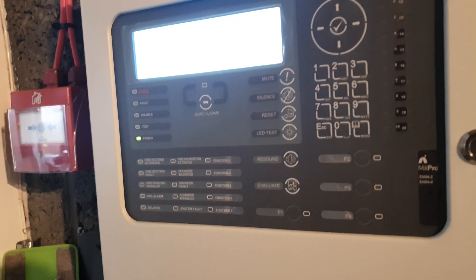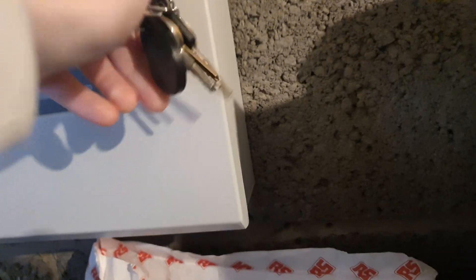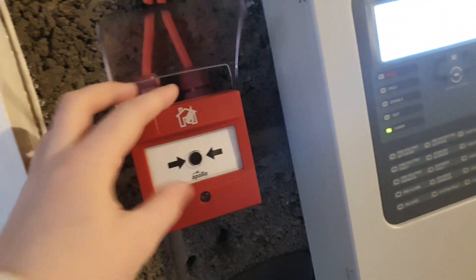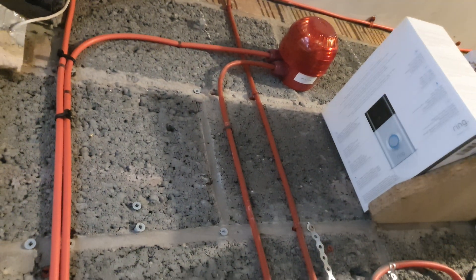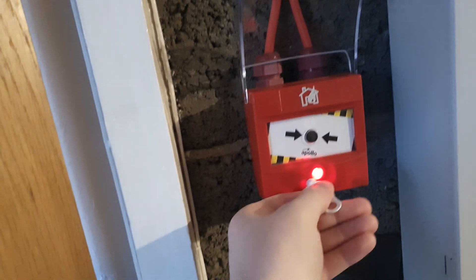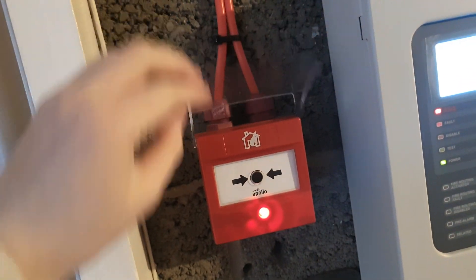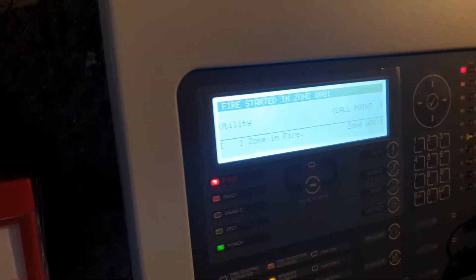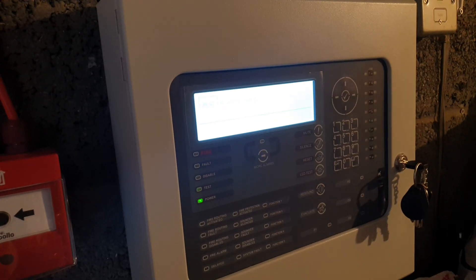I've just got the right key — I've bloody lost it, Jesus Christ. There's a network card above there. So we test this one — the intelligent one. There we go, sounders go off. Utility call point there. Let me just reset that, it's all back to normal.